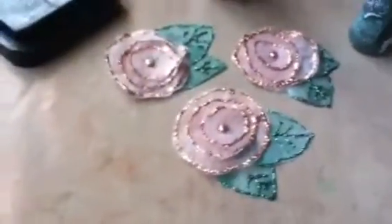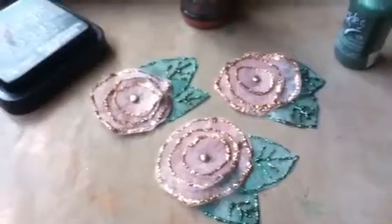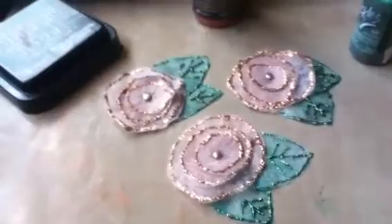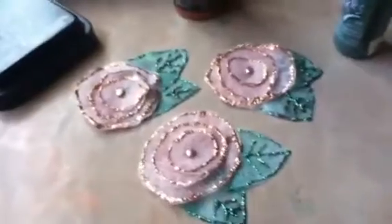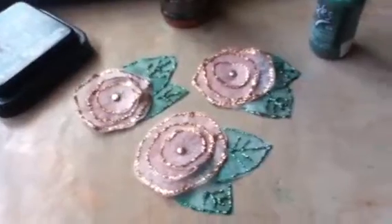I colored the circles and when they were dry I stacked them up — one large, one medium, and one small — and held them together with a brad in the middle. I got up this morning and thought they look a little sad without anything else on them, so I decided to make leaves.